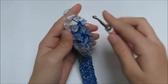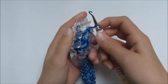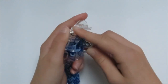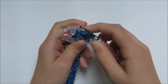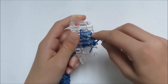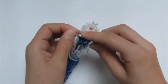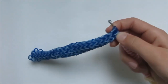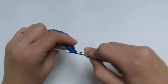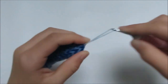Now we're going to take it off. Stick your hook in one peg, take the rubber band off and keep it on your hook. Do the same with the rest — take them off and keep them on your hook. Keep going around until you reach the last one. Pull it out. Now grab a single glitter blue rubber band, pull it through, place it back on, and pull one loop through the other, then pull.